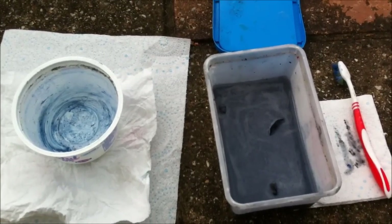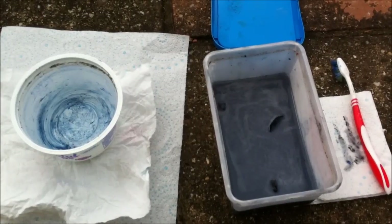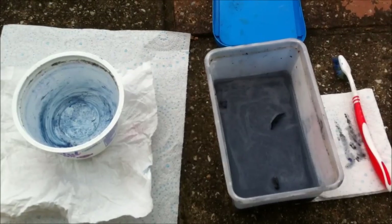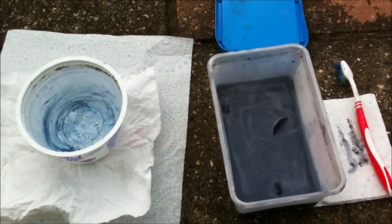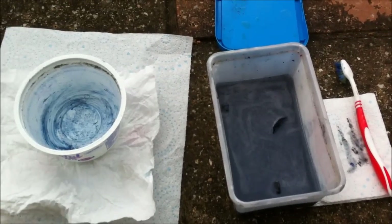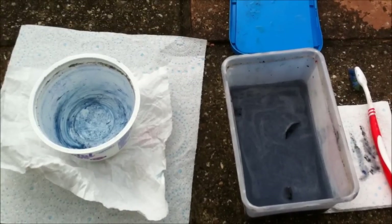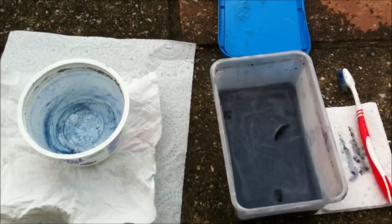The problem is, if you scrub them and then wash them with water straight away before they're completely clean, the models become really sticky because of a chemical reaction between the water and the Dettol - and obviously the plastic and the paint. So fully scrub them using the Dettol as a cleaning agent. Once they're fully clean and you can see there are no major bits of paint left, then transfer them into the water pot to rinse. Leave them soaking there while you clean the rest of the models.